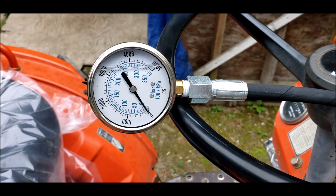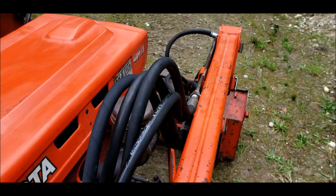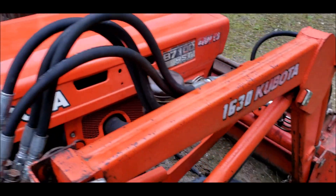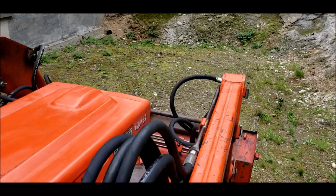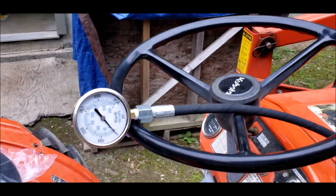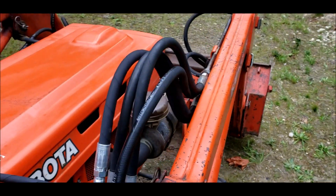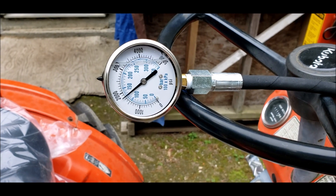I've got the gauge connected to the hose that puts down pressure on the loader arm. If I go up with it, I'll read zero. But when I push it forward — push it down against the ground — the pressure starts going up.